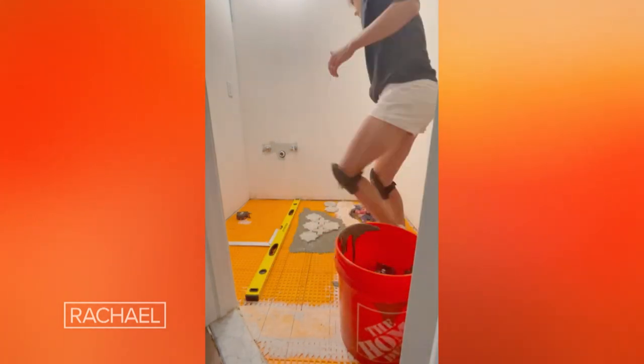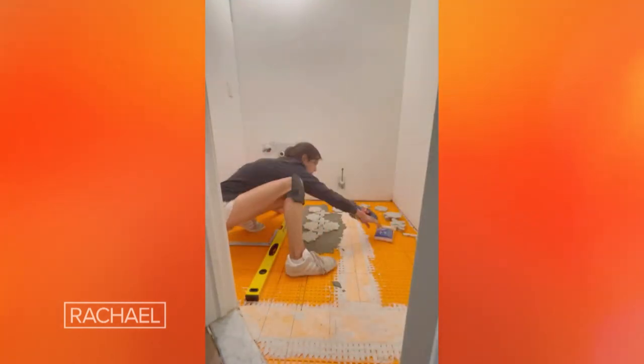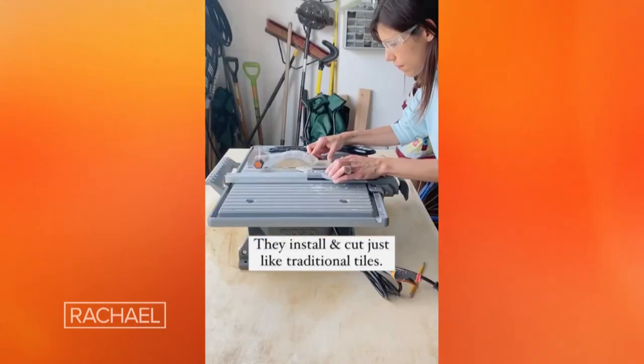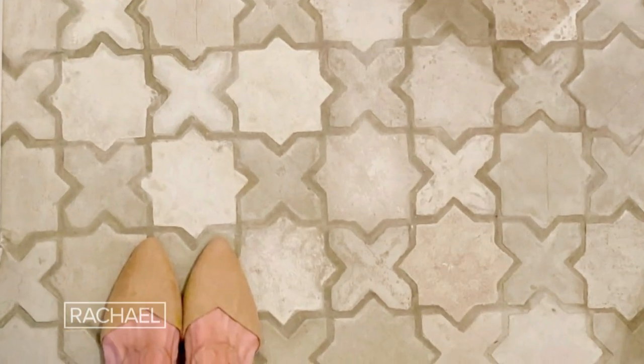I had six forms made for this and it took me about four weeks to make all of my tiles. Be sure to seal them — I sealed my tiles with three layers of sealant and they look amazing. They have held up beautifully over the last months now.